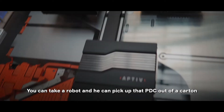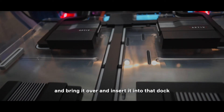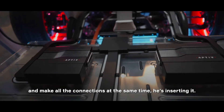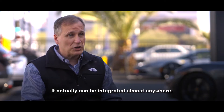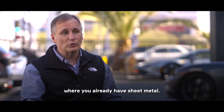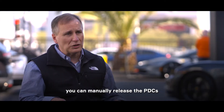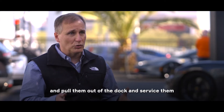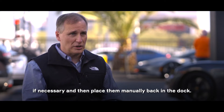So you can take a robot and it can pick up that PDC out of a carton and bring it over and insert it into that dock and make all the connections at the same time it's inserting it, and it can actually be integrated almost anywhere where you already have sheet metal. Even though the system is designed for automation, you can manually release the PDCs and pull them out of the dock and service them if necessary, and then place them manually back in the dock.